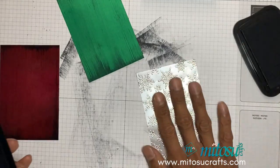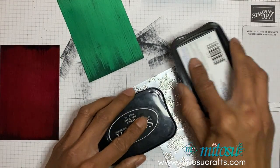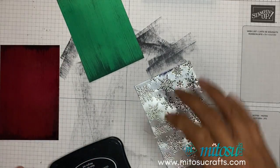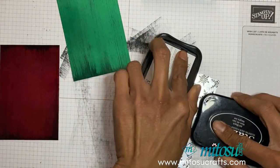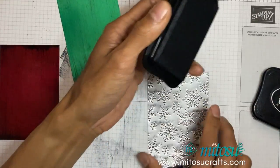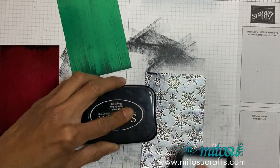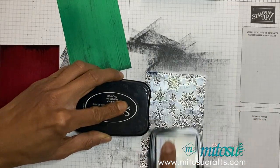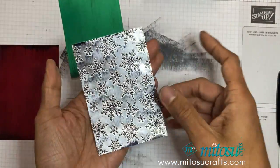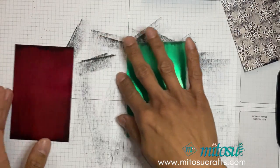That's done, and then we have the embossed silver foil. With the embossed image it will pick up a bit more of the Stays On, but it's the same process — just swipe down from one end to the other, change over and do the same, then turn over and do it again in the same direction. That one is done and because it's already got a design on the foil I'll leave that to dry. If you are doing one at a time you can obviously use your heat tool to get it drier quicker.